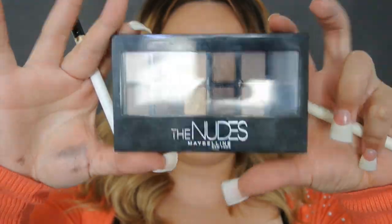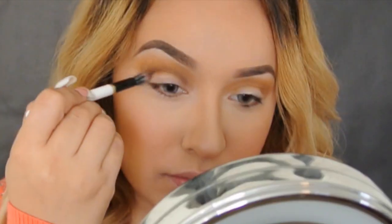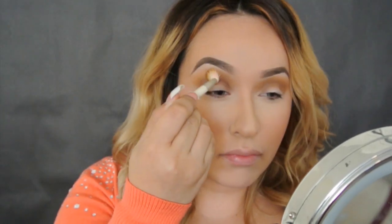Now using the Nudes by Maybelline palette, taking this dark chocolate brown with a denser blending brush and applying it all over the crease — this is just going to give it a little more depth and a touch of dramatic. Usando la paleta de Nudes by Maybelline, aplicándola en la cuenca del ojo para darle un poquito más de oscuridad y dramatismo. Y no tiene que haber tanta precisión en este look; es más de que no se vea tan marcado.